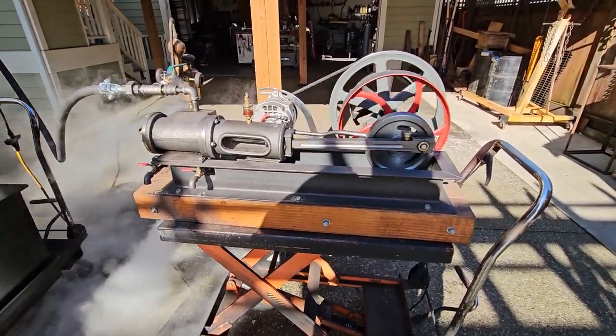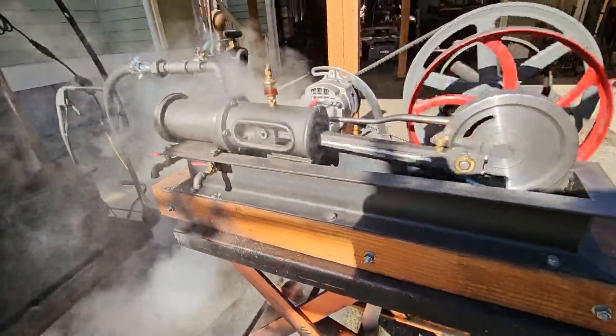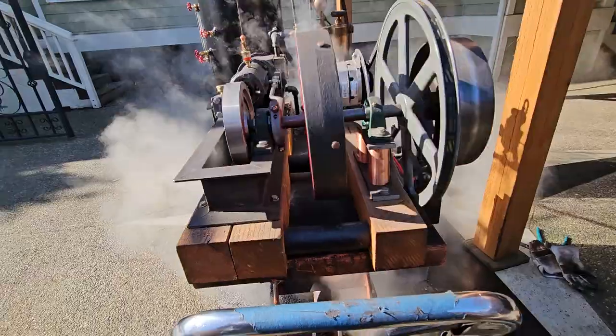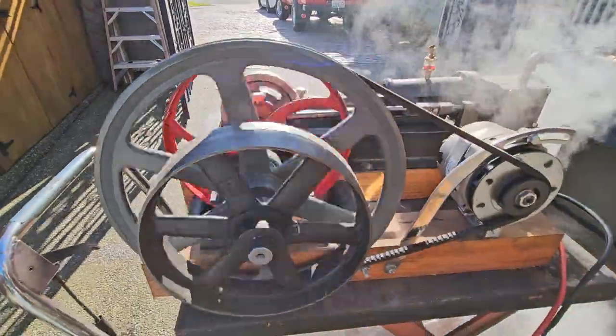It's called the mill engine. It used to run in a sawmill. It's really hard to build to make it all concentric. It's a 16-inch pulley — V-belt pulley.